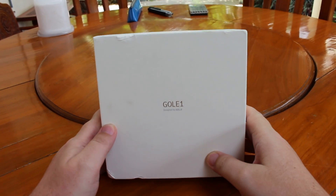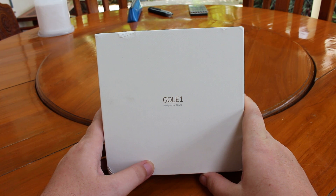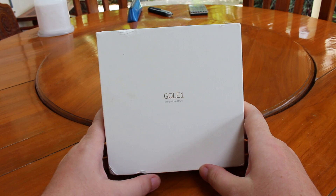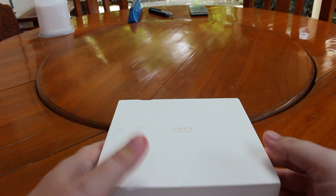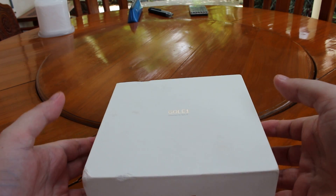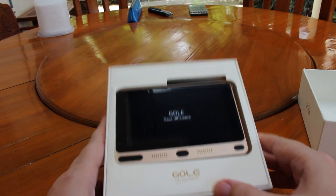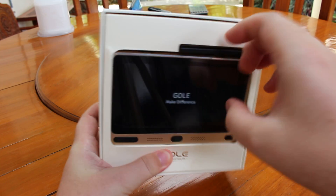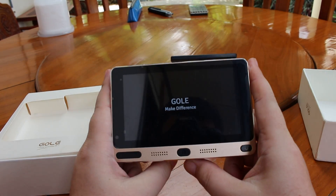Hi everyone, Zenexsoft here. I've been sent an early sample of the Goley 1 — it's a mini PC with a 5-inch touchscreen running Windows 10, Android 5.1, and powered by an Intel Atom processor. And it has a screen. So, let's check it out.